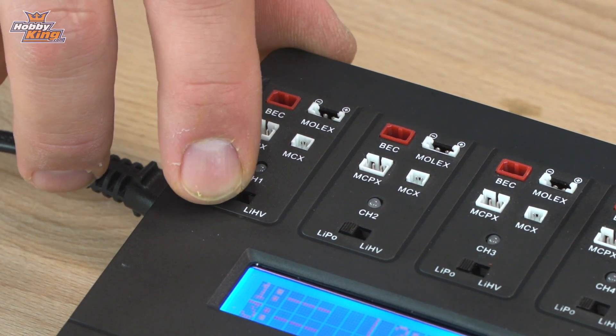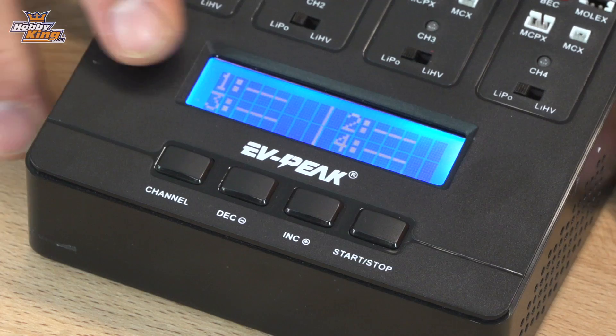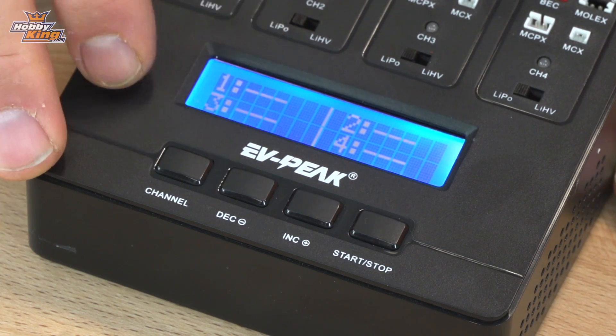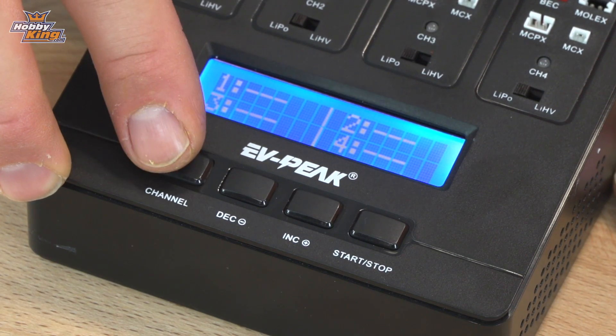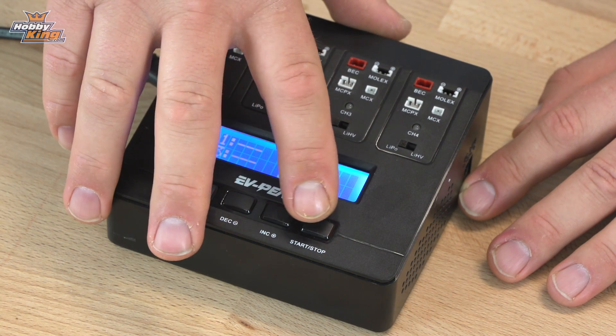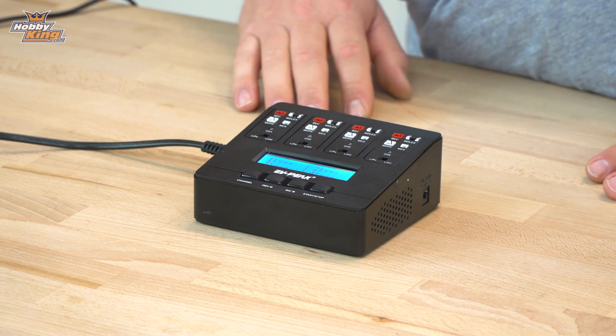There's also a switch here for LiPo or LiHV. You've got an LCD menu down here to read out each battery. You've got four buttons along here: one to change the channel, one to go down in the amperage, one to go up, and a start and stop button. It's pretty straightforward — pretty much like any other charger in the marketplace — and the advantage is that you can plug it straight into the wall.